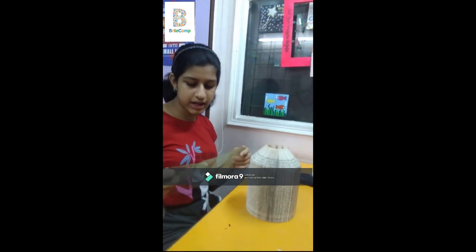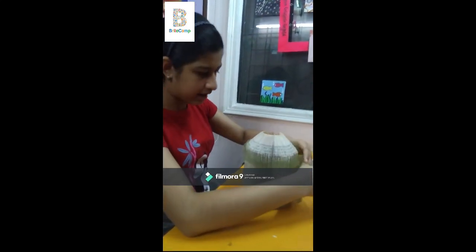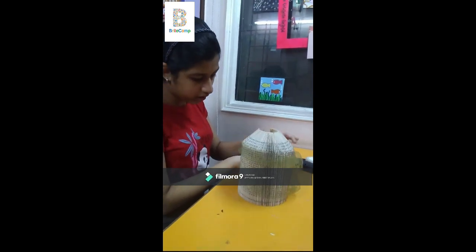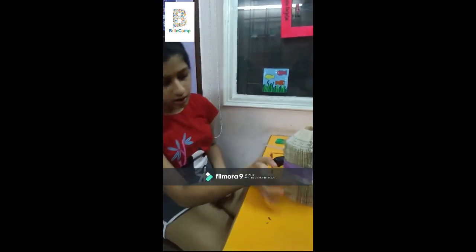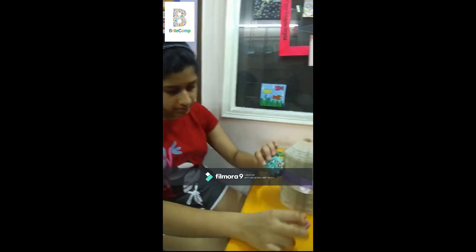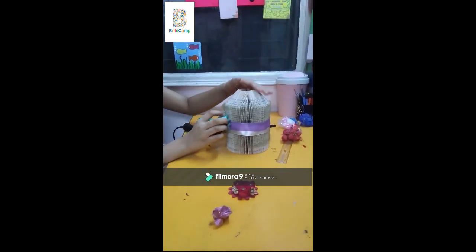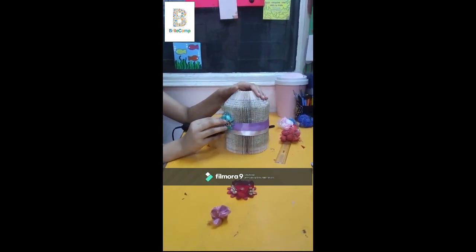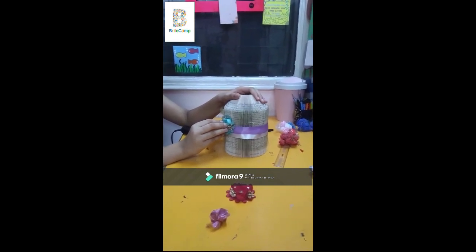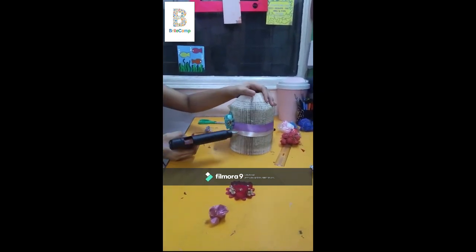The next step is to take any old net that you might have at home and wrap it around in a very random way just to give it an old look that will look good. Now I've put two layers of ribbon and next I have some flowers and I'm going to decorate my candle holder using them. I'm going to put a little bit of glue gun and just take a flower — it's a bit heavy so I'm going to hold it for some time. And now for the next flower, I'm going to put it here.